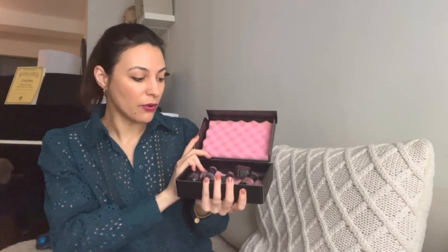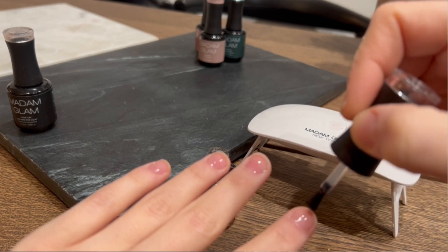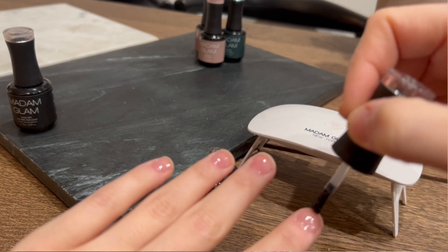Before I show you this, I want to thank Madam Glam for gifting me this beautiful nail gel polish. I actually reviewed some of them for you before. You can check their website — I put the link in the description box below and it will take you straight to the website and give you 30% off your purchase. So you don't have to do anything, just click the link.